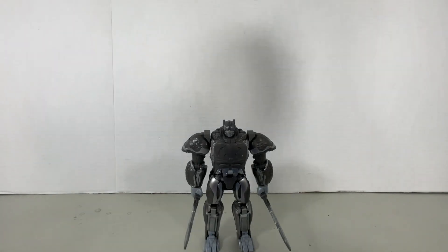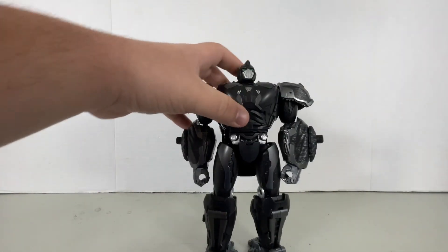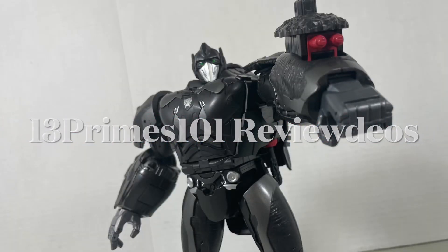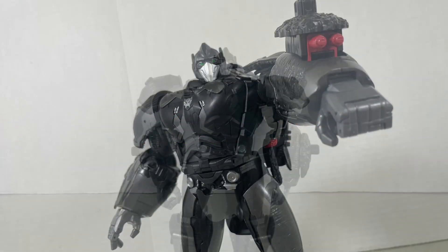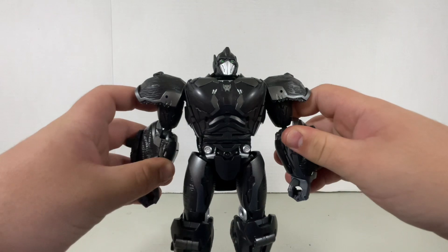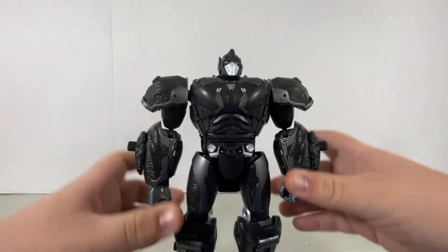You know, the Voyager Class Optimus Primal is okay and everything, but what about this? Sup guys, and in this video we're going to be taking a look at the new Transformers Rise of the Beasts Japanese Exclusive Takara Ultimate Optimus Primal.